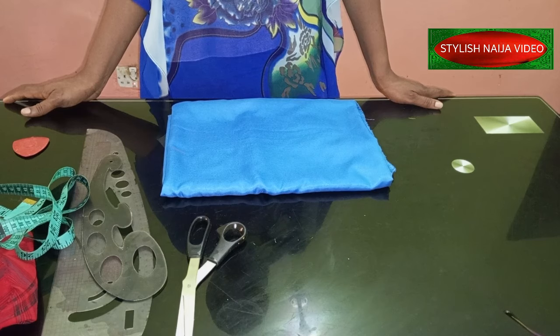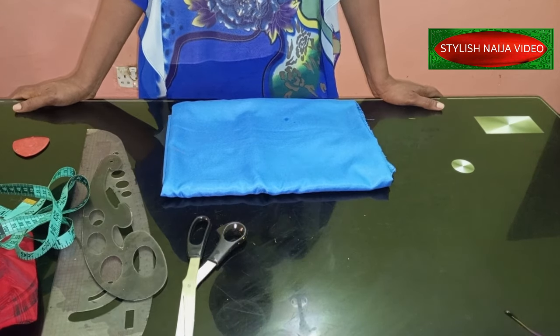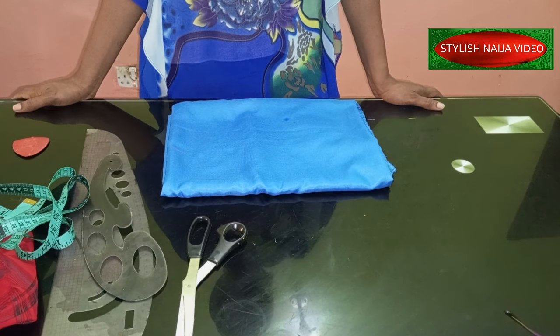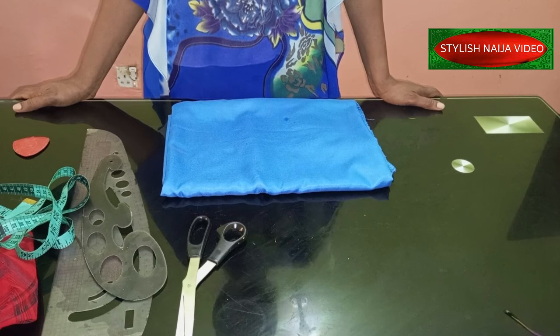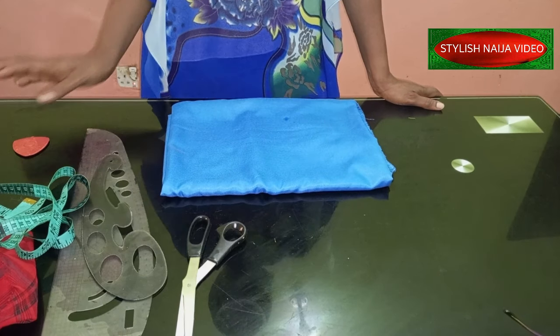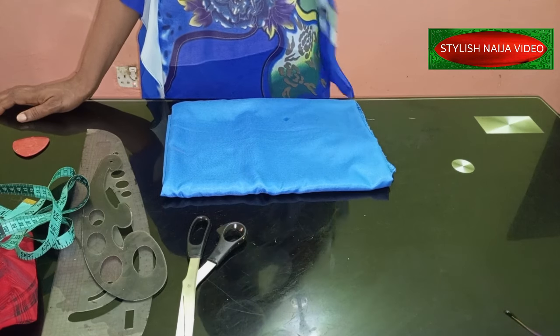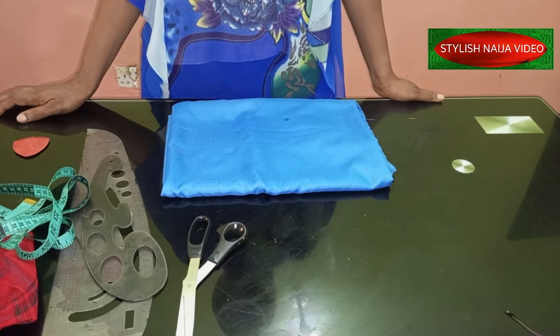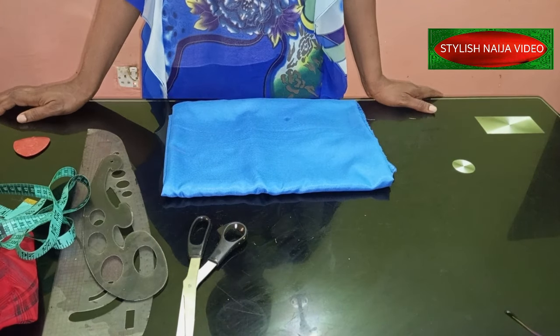I have a couple of cowl neckline tutorials on the channel already, and all of them were made using a pattern. So in today's video we're not going to use any pattern — we're just going to draft directly on our fabric. It's a very simple process; I think it is even easier than using a pattern.